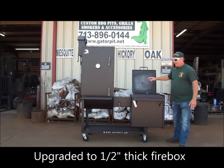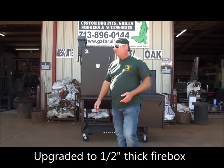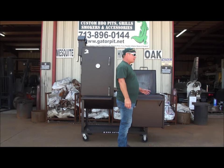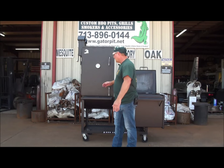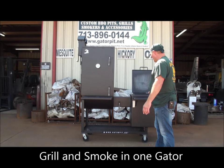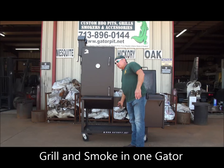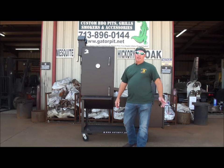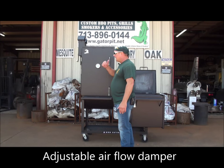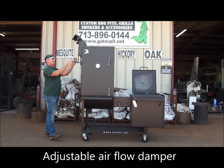Extremely heavy — half inch thick steel. It also has the grill ability built into it, so you can grill steaks or whatever you want to cook directly over your fire in your firebox. This particular customer has a grill and a smoker built into one unit, one Gator Pit. He also has an internal damper that opens and closes, controlling heat that flows from the firebox into the smoke chamber and exits through the dual birdhouse stacks with cool stainless steel cool-touch handles.